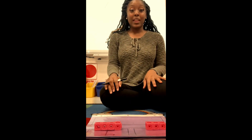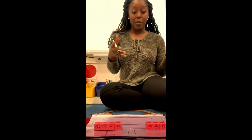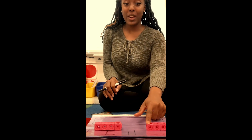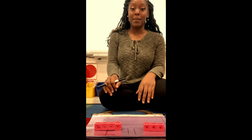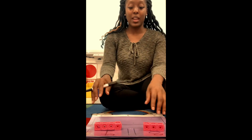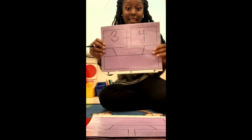Then I will count how many are in my other part. How many cubes are in my other part? One, two, three. So I have three cubes in my other part, so I'm going to write the number three. If I hold it up, your number bond should look something like this so far.